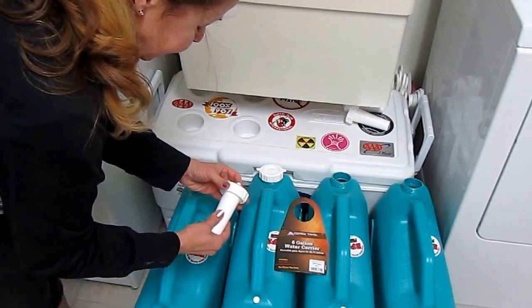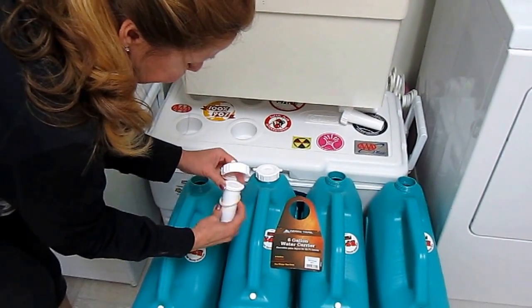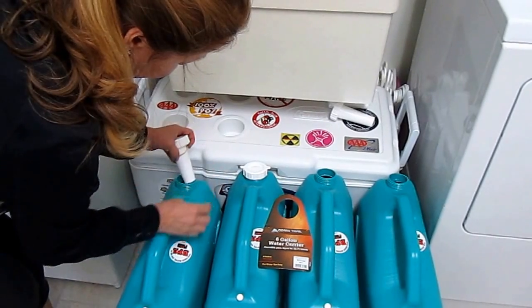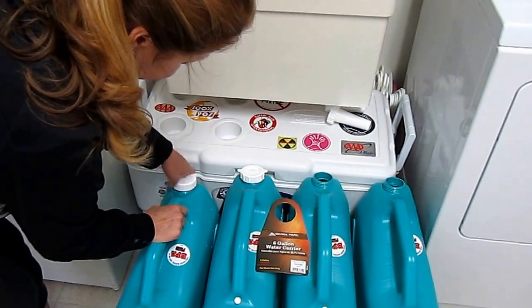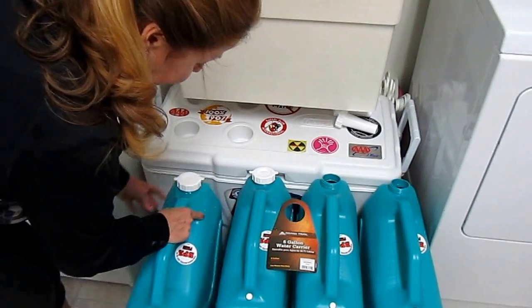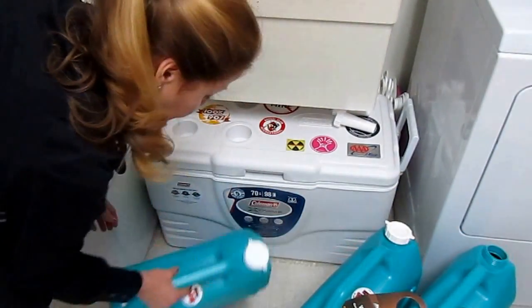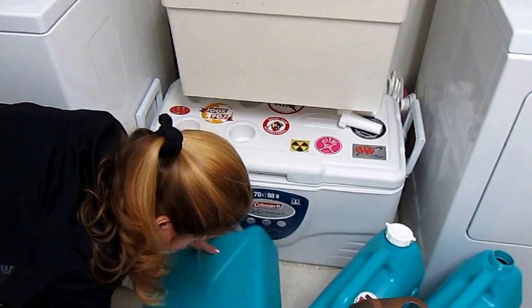Then I'm going to put the lid on. These lids are nice — they come in four parts: a washer, a spout, a cap, and the ring. I'm going to put the whole thing back on like this and close it up tight.